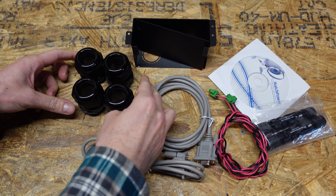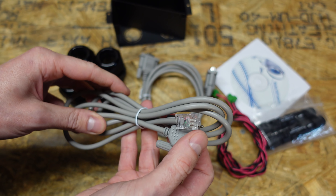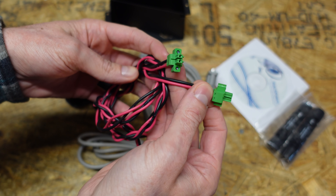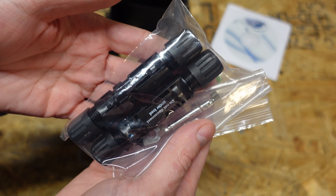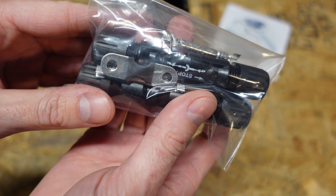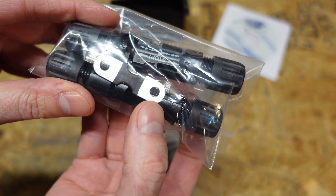These are the accessories the inverter comes with: four cable glands, a terminal box that mounts below the DC battery input, a cable for connecting multiple inverters together, a cable with an RJ45 on one end and a nine-pin serial port on the other, a red and black cable which I believe is the current sharing connection between multiple inverters, a CD-ROM with the WatchPower software, and a pack of MC4 connectors for splicing PV input cabling. I also noticed it included a fuse which looks like the one used on the 24 volt inverter — I'm not sure if that's a mistake or one I missed inside.